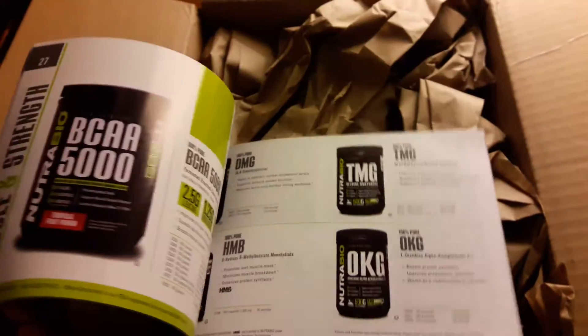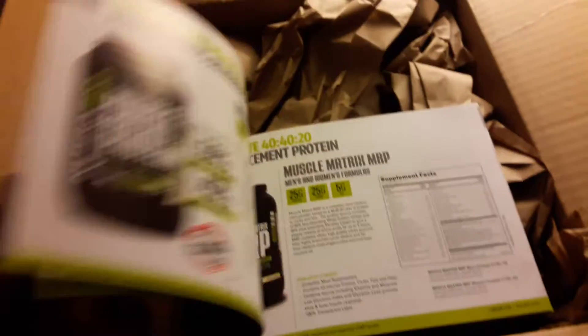What up YouTube, just got in a new package from Nutribio. Let's see what these supplements are all about — my first time trying it out. There's a little product catalog, I'll check that out later. Let's see what we got here.